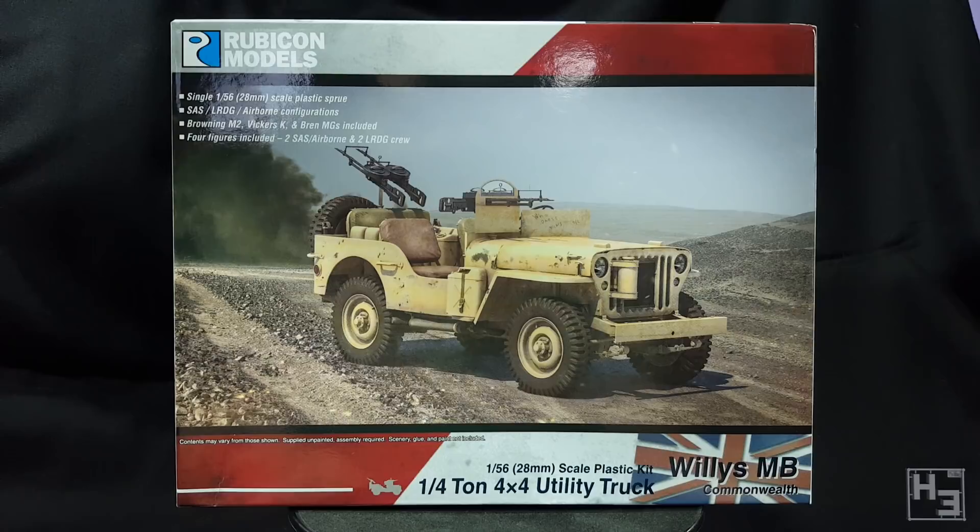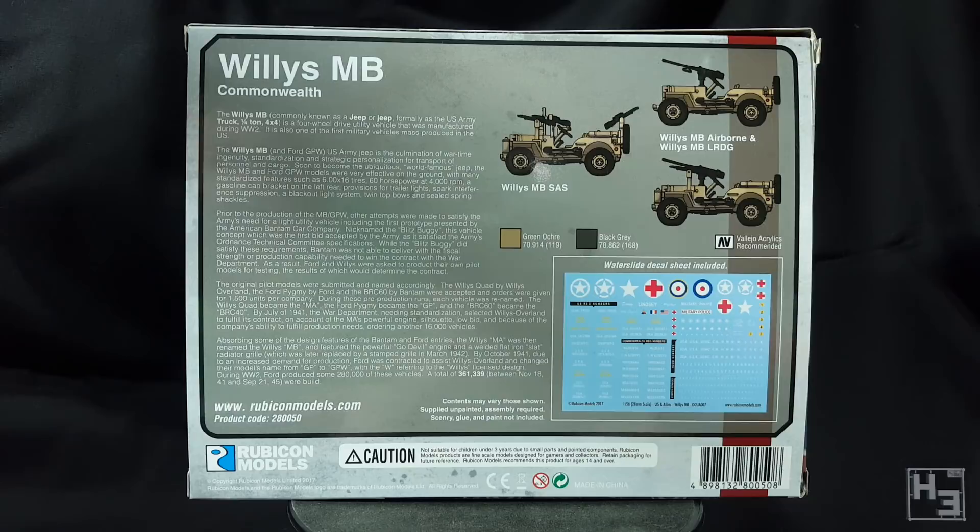Rubicon makes two versions of the Willy's MB kit: the US Army standard and the commonwealth version. I'm not 100% sure on how different they are, but I'm assuming the commonwealth version just includes a few more or different parts to make the commonwealth variants. The back of the box has a few images of the variants this kit can make: SAS, airborne, and long range desert group versions. There are also a few paragraphs about the jeep's development, some suggested paint colours, and an illustration of the included waterslide decal sheet.